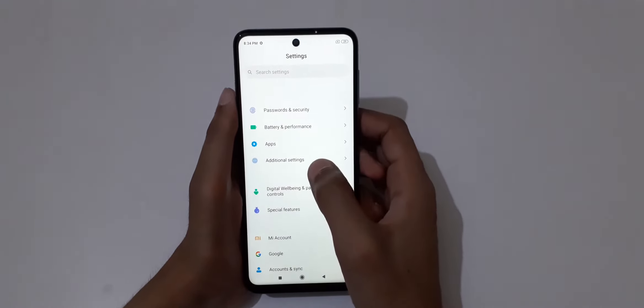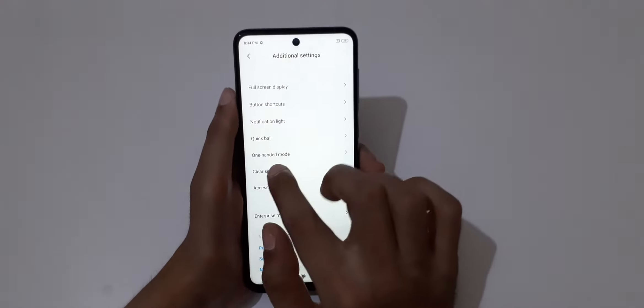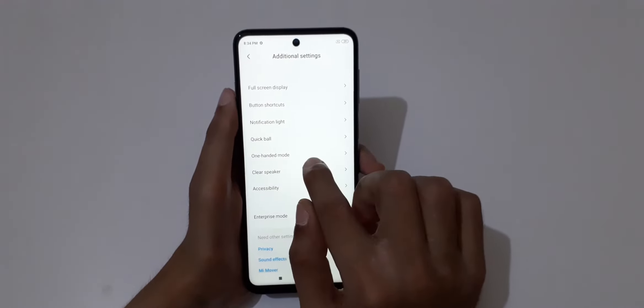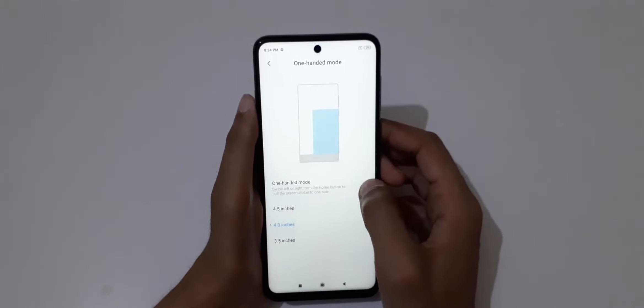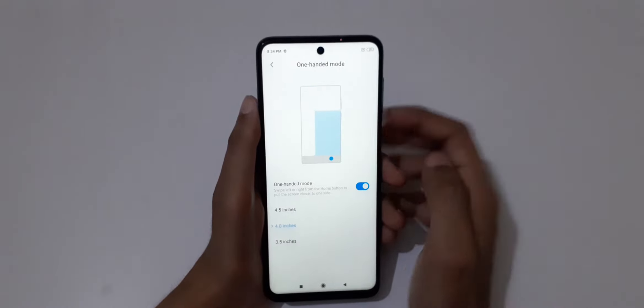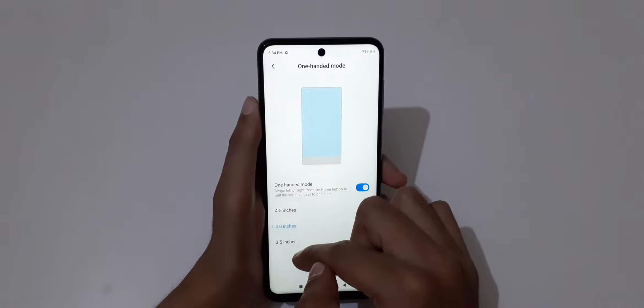In Settings, go to Additional Settings, and if you slide down here we can see One-Handed Mode. Tap on it and turn it on. You can see 4.5 inches, 4 inches, and 3.5 inches display size options.